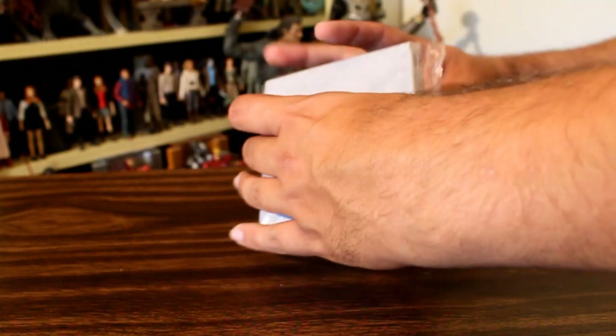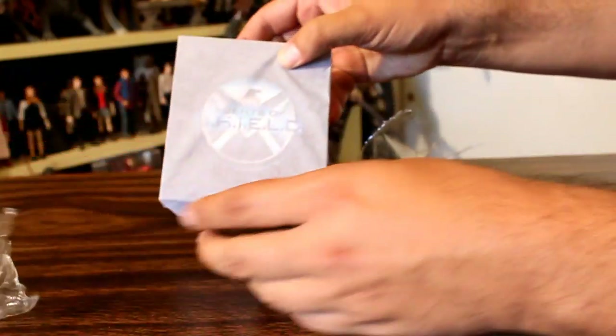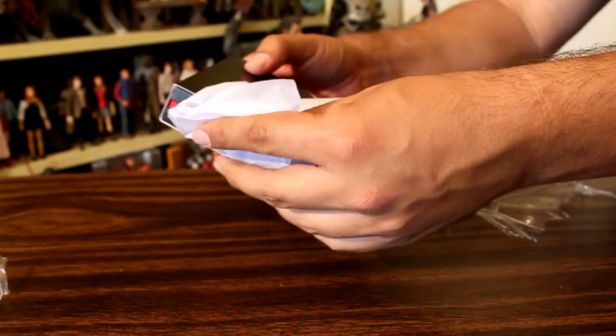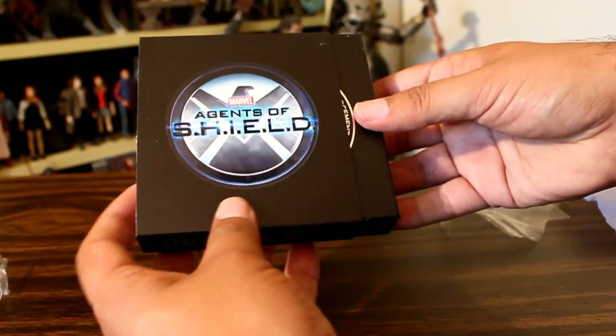Hey, this is John Carlos, and I'm here with a look at the Agent Phil Coulson Badge Prop Replica made by EFX. Now this was originally available at New York Comic Con as an exclusive, but I was at Wonder Con and they had some there — apparently they had some left over — and lucky for me, I was able to get one.